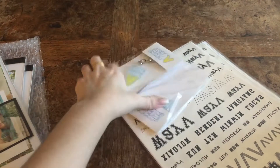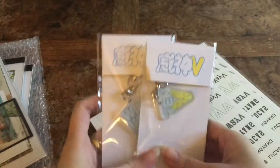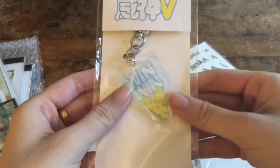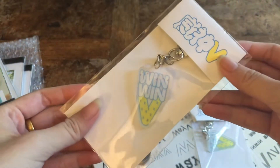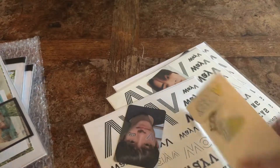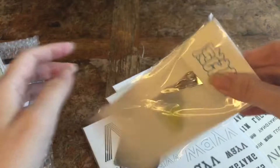Okay, so the key rings. These two are the group order ones. Here's Win-Win's key ring. And here's Ten's key — oh, there's a little job right here.